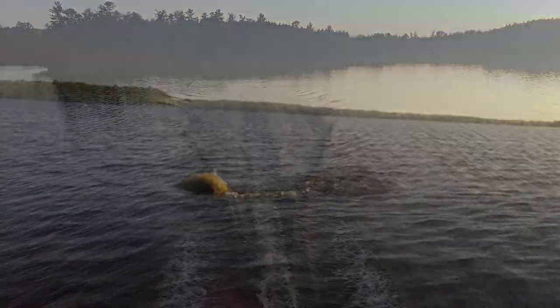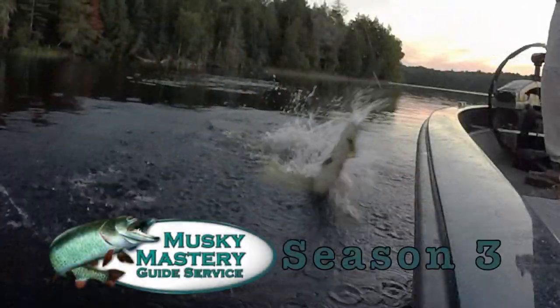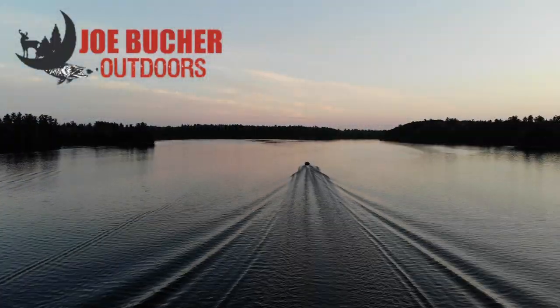Hunt with passion. Never stop casting. Chase the dream. Welcome to Season 3 of Muskie Mastery Outdoors, sponsored by Joe Booker Outdoors, number one in Big Game Fish products.